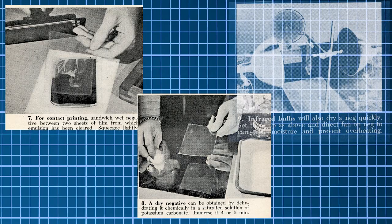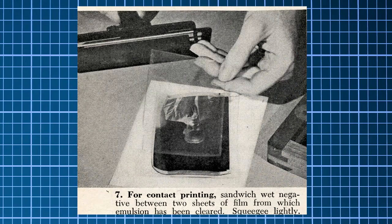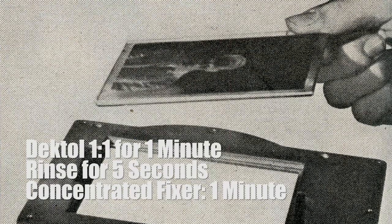After the film is developed, you're going to want to make a print. From here, there are several methods you can use or adapt to suit your needs, including a wet method, chemical dehydration with potassium carbonate, or infrared lamps. For the purpose of this video, we'll touch on the fastest way — the wet contact method. Simply take two sheets of 4x5 film from which the emulsion has been cleared, place the negative in between, and lightly squeegee. Once you have exposed the print, develop in a 1-to-1 dilution of Dectol for 1 minute, rinse for 5 seconds, and fix in a concentrated solution for 1 minute. To dry the print, use an iron, but sandwich it in between blotters. I assumed it was fiber-based because the resin-coated paper would not handle being ironed or placed in an electric dryer very well.